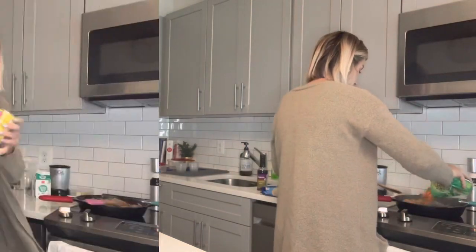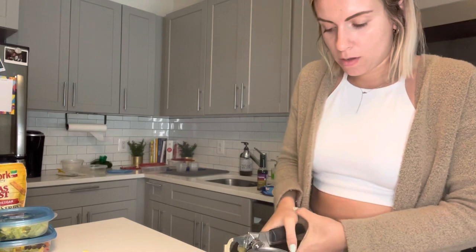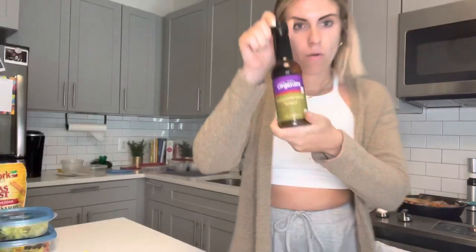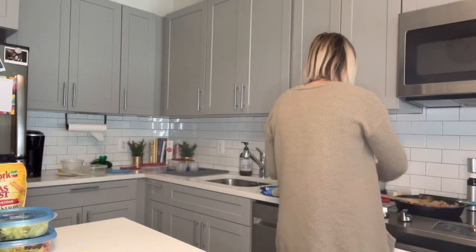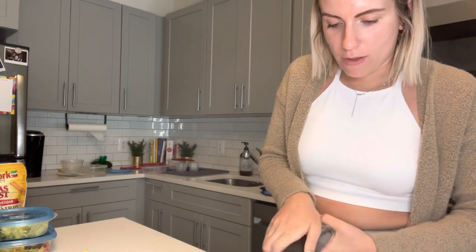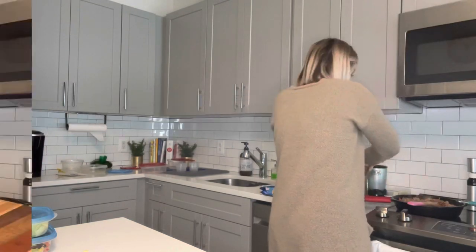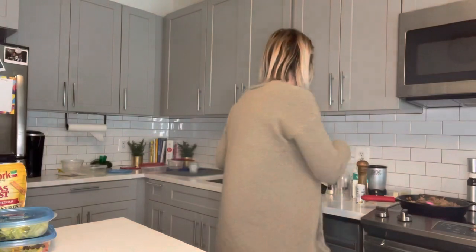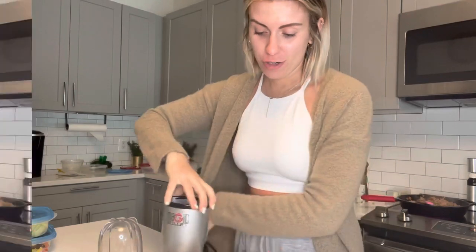I'm going to throw it right in the chicken broth. I think it calls for a cup of Worcestershire sauce. We need to do two teaspoons of it. For the cauliflower crust — it's really simple. You're going to get cauliflower. We thought we had more but I only have a little bit and some riced cauliflower, so we're just going to make do. We're going to use a Nutribullet since I don't have a food processor.